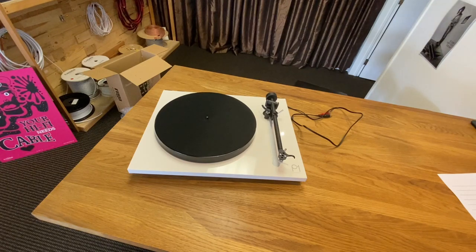G'day everybody, it's Kerry here from The Real Music Company. The other day we had a question from a customer of ours who was moving out of town and she wanted to know how to box up her Rega record player. It actually turns out it's quite difficult to find a video showing you how to do that, so we thought we'd fix that problem and show you how to box up a P1.